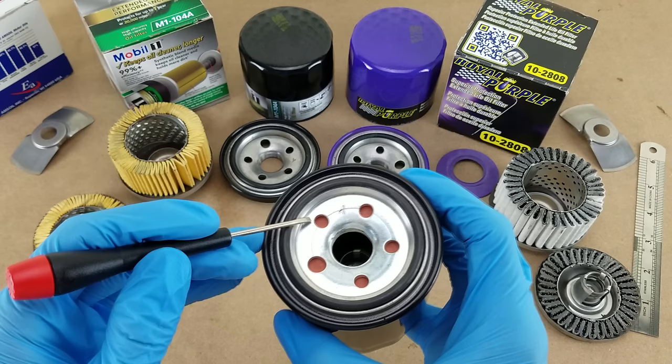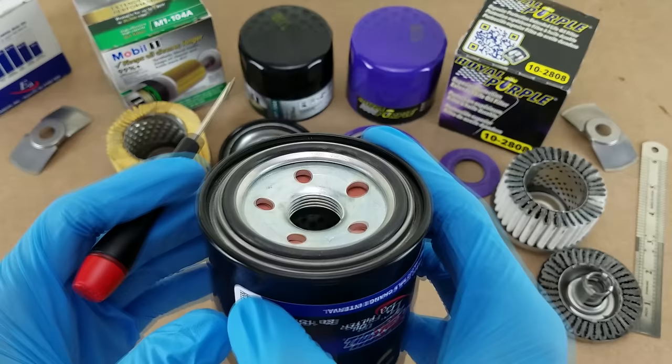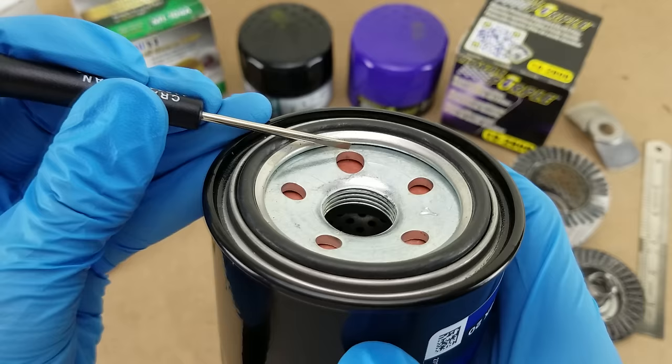Moving on to the inlet holes — there are five inlet holes; four are the same size and one is larger, possibly for manufacturing reasons. I measured them and they're the same as the Mobil 1 and Royal Purple again. The combined inlet area is about 0.27 square inches. If you get an up-close look at the side of the hole, you can get a feel for how thick that tapping plate is — thicker is better in this case.